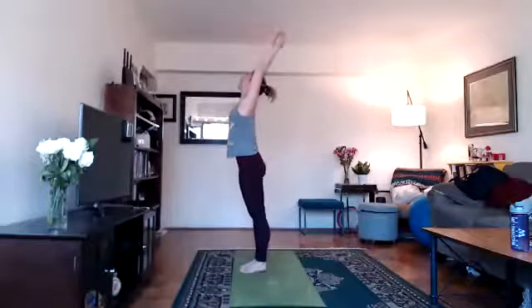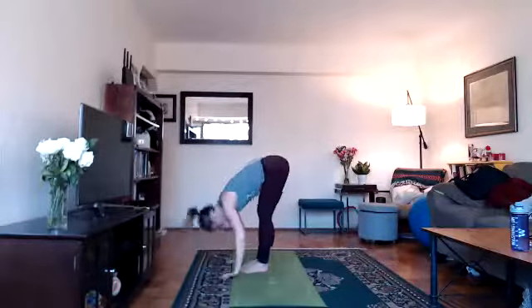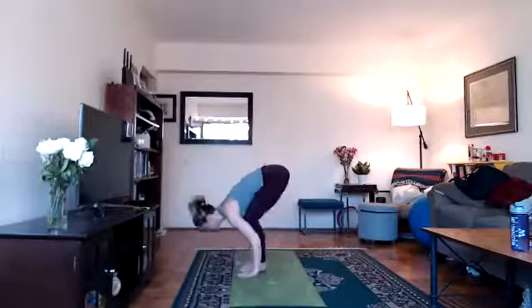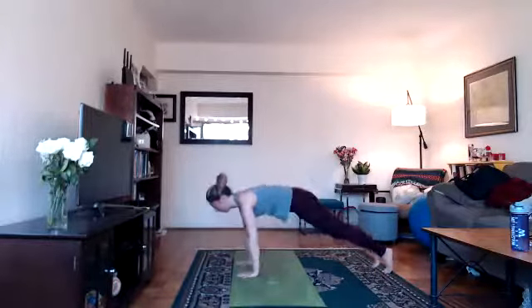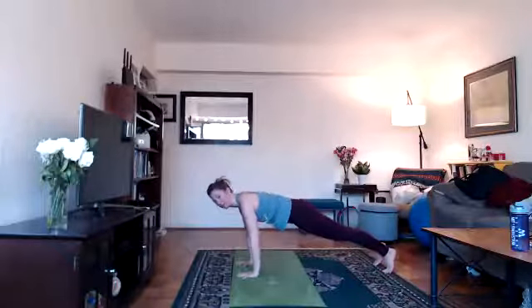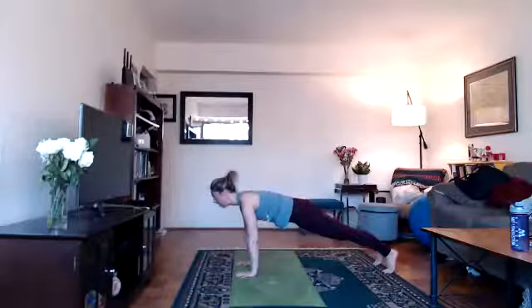Two more. Inhale, lift your arms, look up. Exhale, bend your knees, fold. Inhale, look forward, lengthen, halfway lift. Exhale, hands to floor, step back into your high plank or tabletop. Let's hold our plank for a moment. If that lowering down motion doesn't work for you, skip it entirely — go straight from plank or tabletop directly into down dog or child's pose.